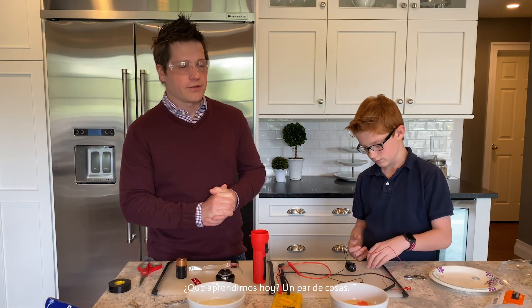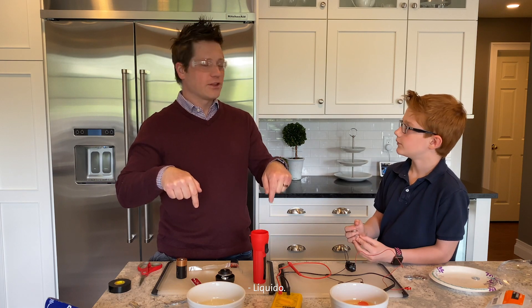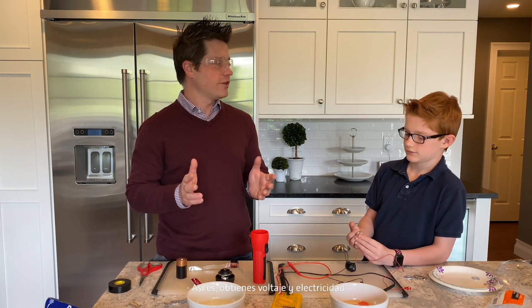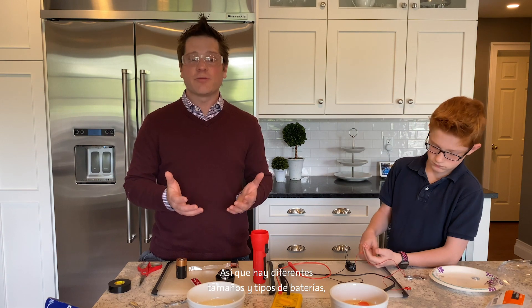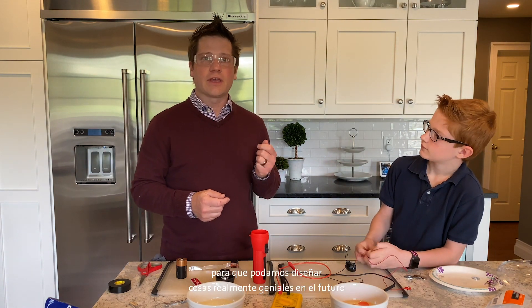What did we learn today? Batteries — you're dipping two different metals into liquid, and that makes electricity. You get voltage and electricity, and we can use that electricity to power things: remote controls, flashlights, LEDs, and even cars. There are different sizes and types of batteries. We really need kids like you to learn about science, technology, engineering, and math so that we can engineer really cool stuff in the future. Thank you very much for watching us build batteries. I hope you have a safe and fun adventure at home copying our activity.